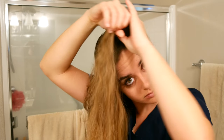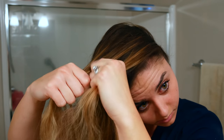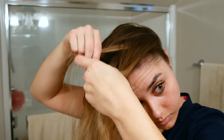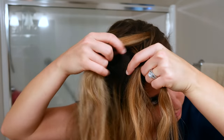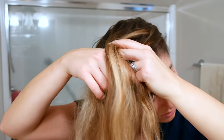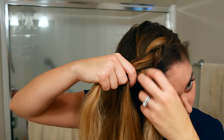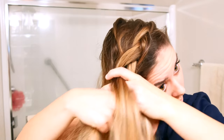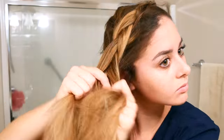Then you're going to take a big chunk from the top part of one side and divide that into three sections. You're going to do a Dutch braid like normal — if you don't know how to do that, I would look up a YouTube video. You're going to grab pieces from the front and from the back and pull those pieces of hair underneath the middle strand. I like to grab big chunks of hair because my hair is so thin, so I start off grabbing huge chunks.